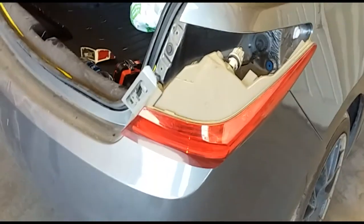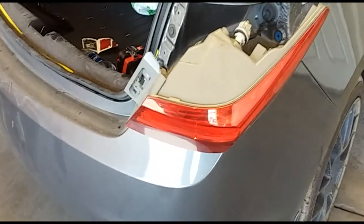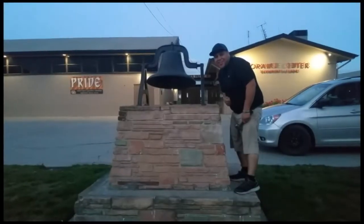And that's how you remove a taillight on a 2014 Acura ILX. Thank you for watching. Please like and subscribe, and don't forget to hit that bell.